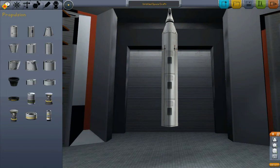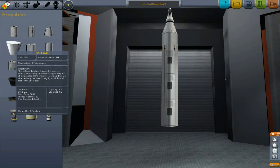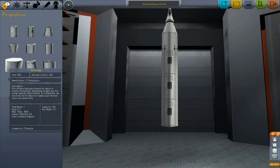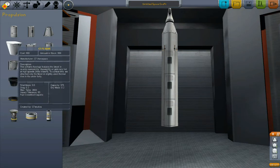Stability comes from more length and more breadth. The longer it is, then usually the more stable it will be in pitch, and the wider your wingspan, then the more stable it'll be in roll. We'll put tail fins on it — it'll be good.